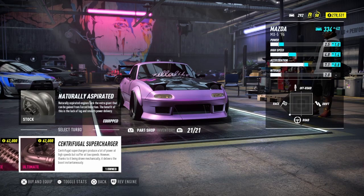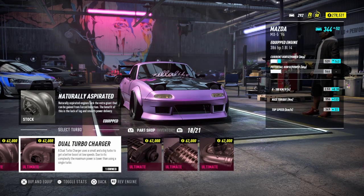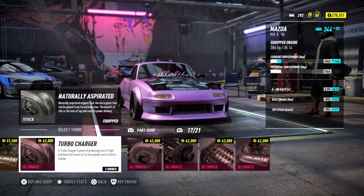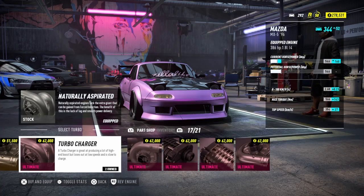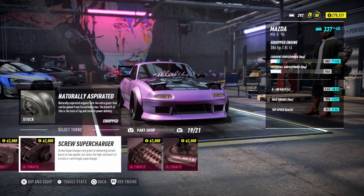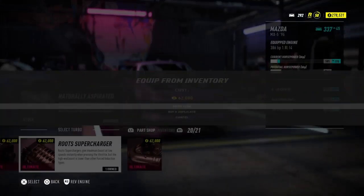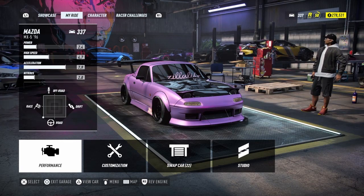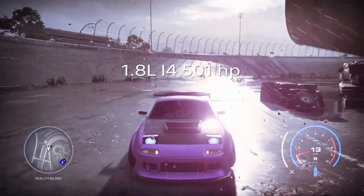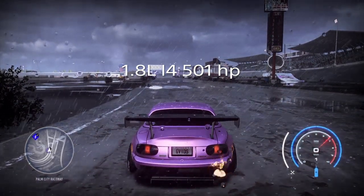Welcome back, JVids here. Today's video we are back on Need for Speed Heat and we're going to do some testing. We're going to take out every single motor for the MX-5 and run them through some basic tests — a short burst down the strip and a small corner through a speed trap to gauge how fast we're coming out of the corner. We'll start with the very first engine.